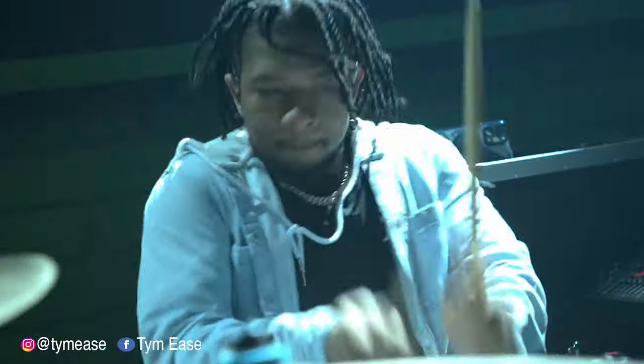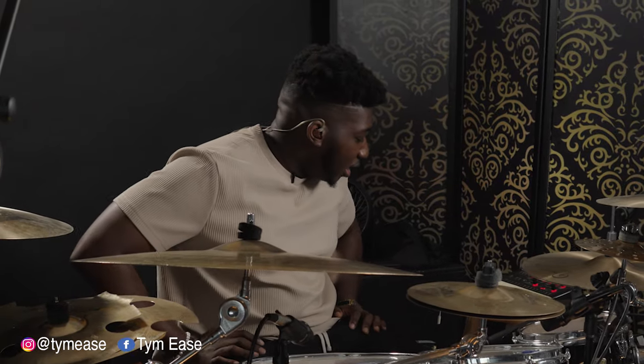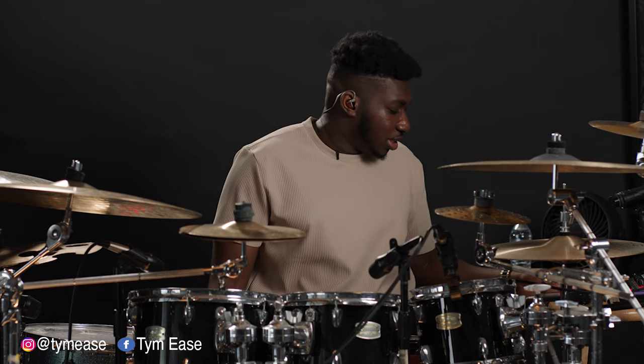Today I'm going to break down the solo that Tony Taylor did at Transformation a few days ago, on Sunday. About two hours ago I posted the video on Instagram, and I've had some people DM me already asking me to break it down for them.